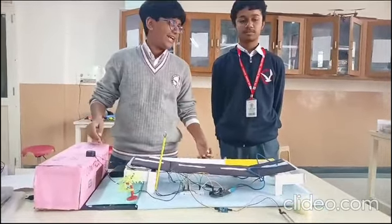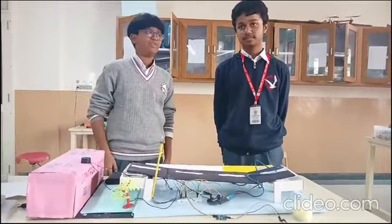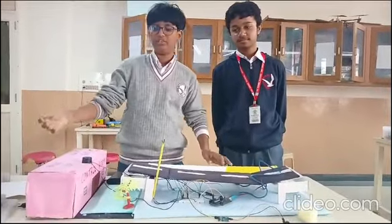Ladies and gentlemen, esteemed guests, teachers, and our fellow classmates. Today, we, the students of Father High School in New Delhi, are here to present our prototype on the Smart Bridge.